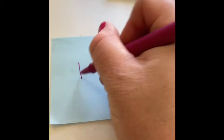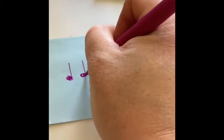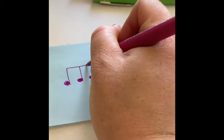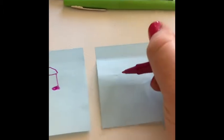Let's try another one. One, two, three. Note head, note head, note head. Bar across the top. Curve, curve with the three. And let's do another one.